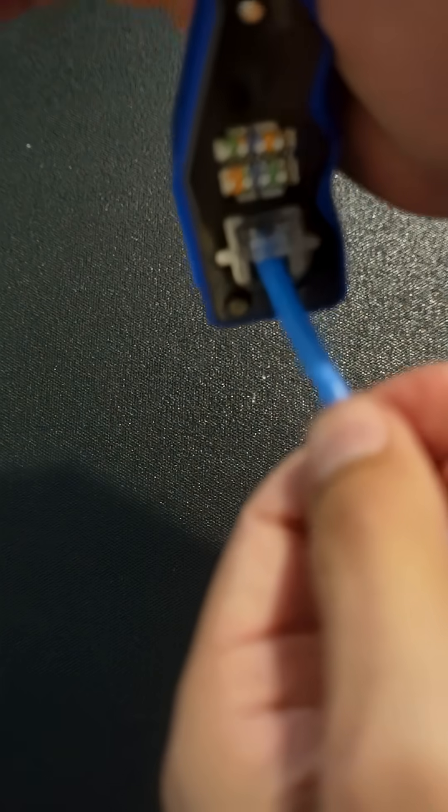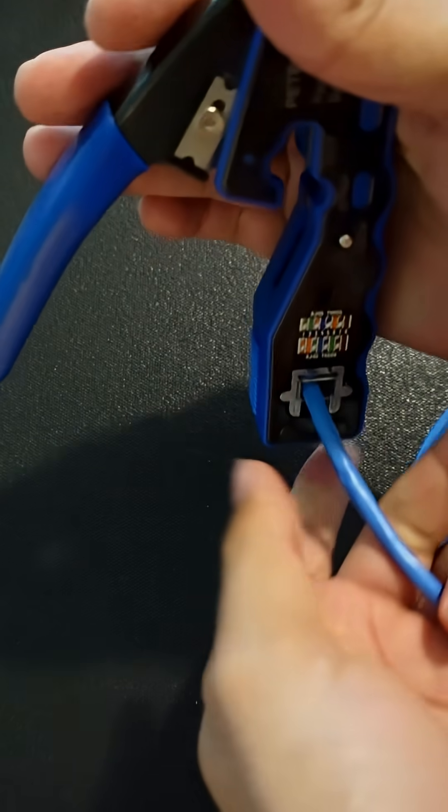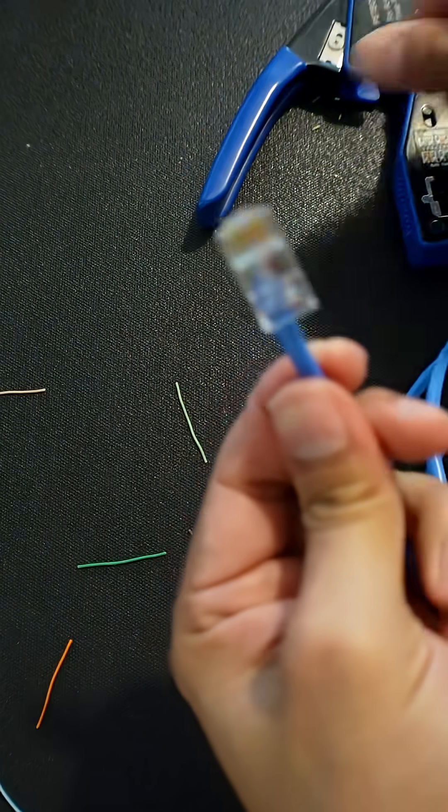Make sure your lock-in tab is facing down and your colors match. Insert your connector and crimp it — it'll cut the excess of the cable off.